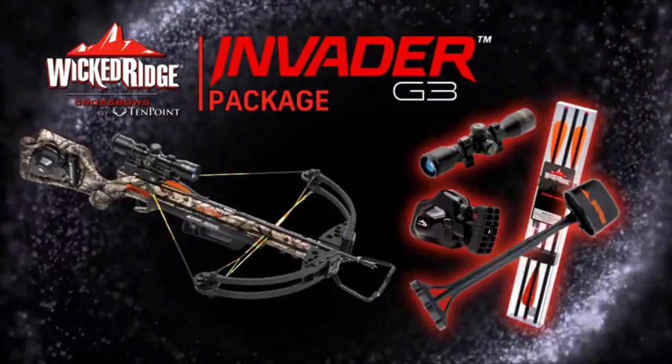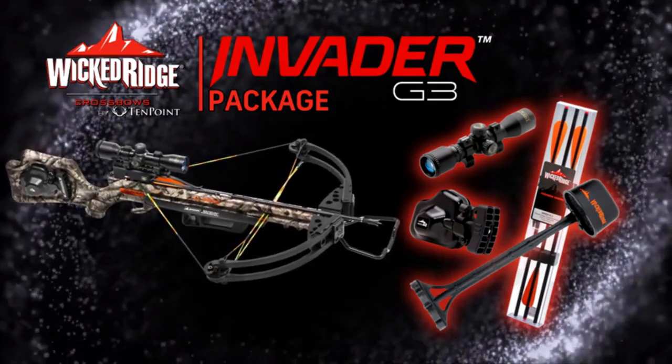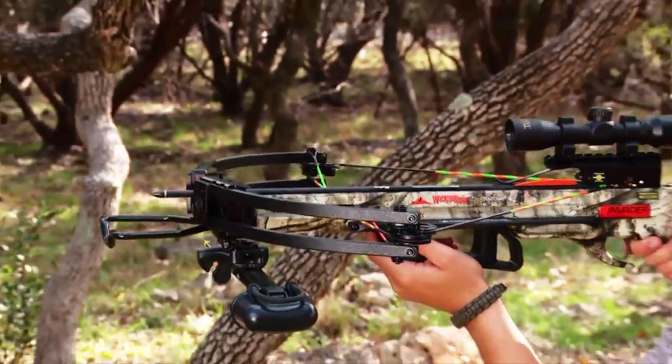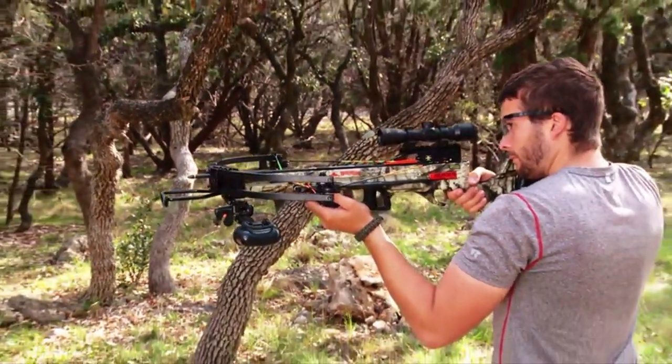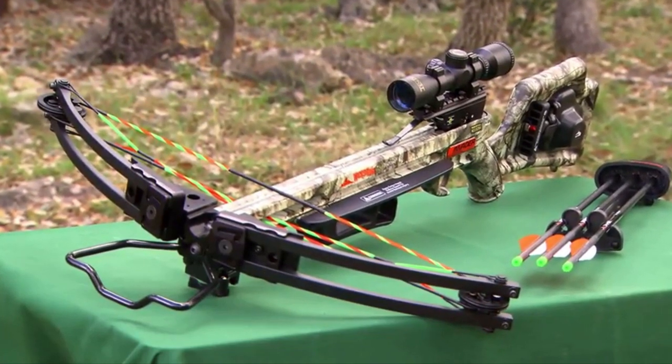The Invader G3 is sold as a package which includes the scope, quiver, cocking mechanism, and arrows. If you're looking for great value and solid performance, you'll not be able to beat Wicked Ridge by 10-point. Test one at your dealer — you'll see what we mean.